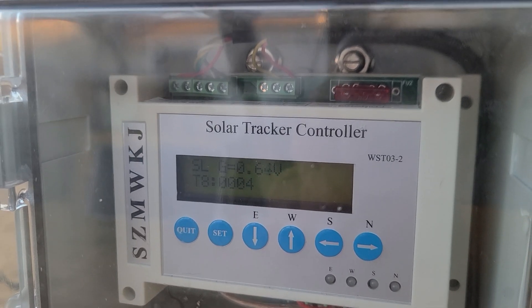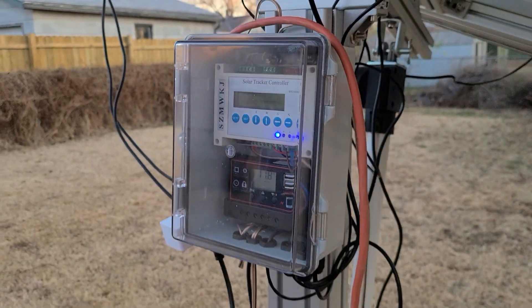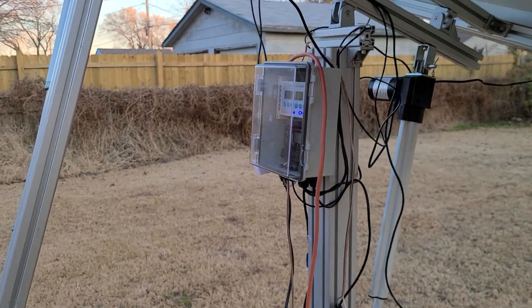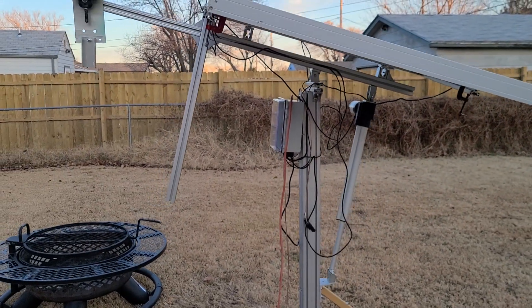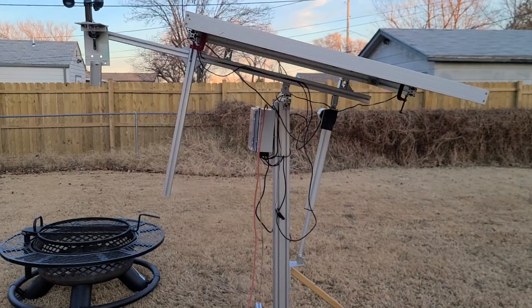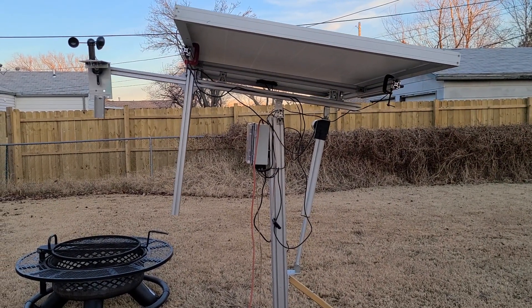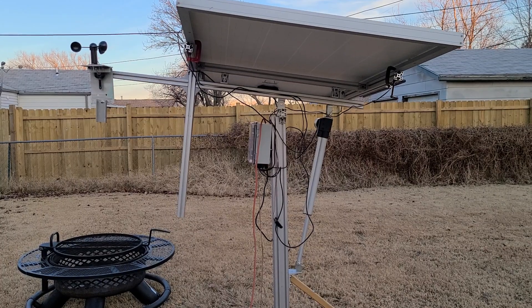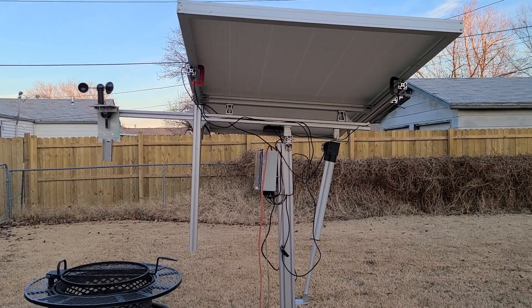It's the end of the day. It's about to go through its park maneuver. There it goes. It's not a very smart park maneuver — all it does is run the actuator all the way out for a specified amount of time.